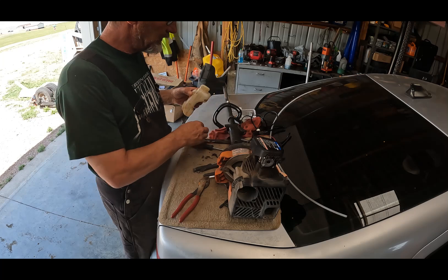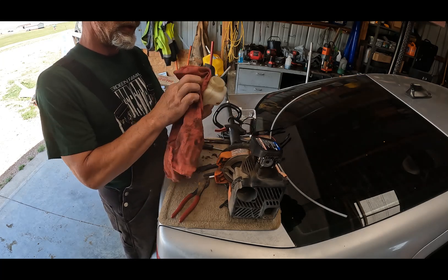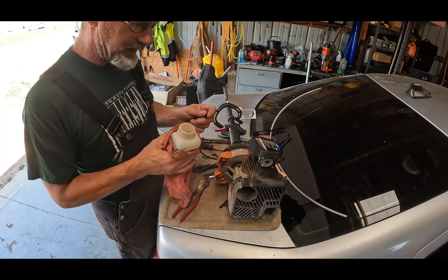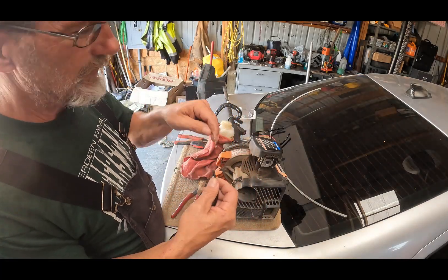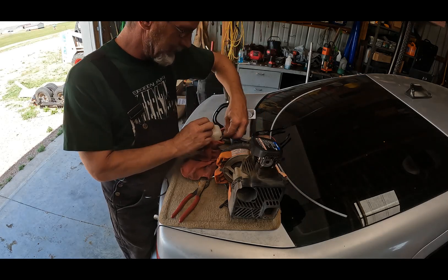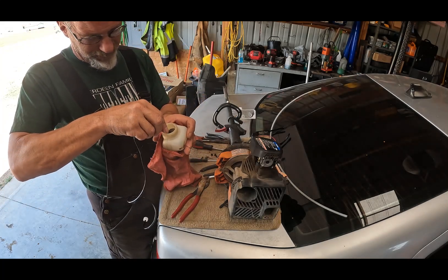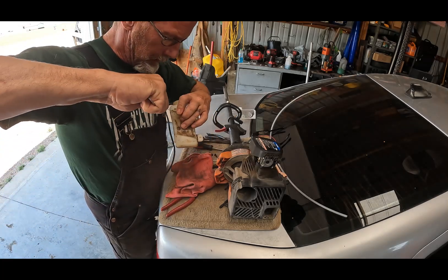Now we'll proceed to clean this off again some more so I can get the hoses in there. Getting the hoses back in here is not going to be an easy task. Simply put, you take this part and you stick it in there and it locks the hose, and then you should be able to pull it all back through here. So that is what I'm going to do. I've never done this before, let's see if she'll follow.